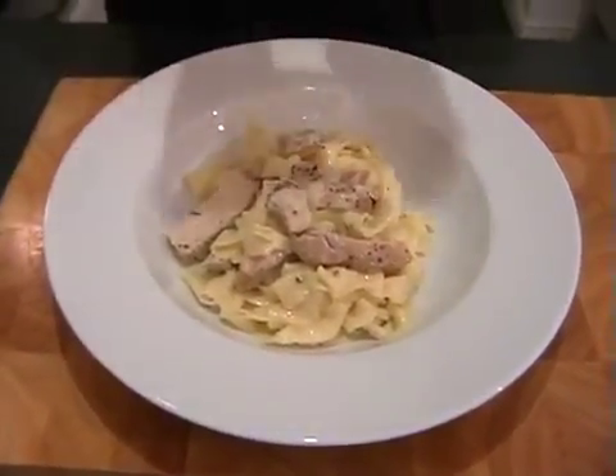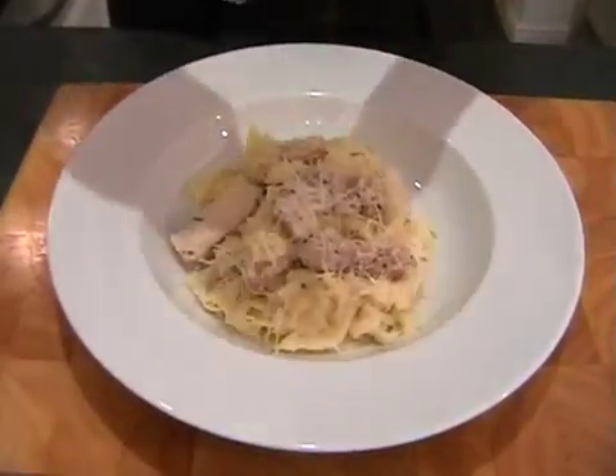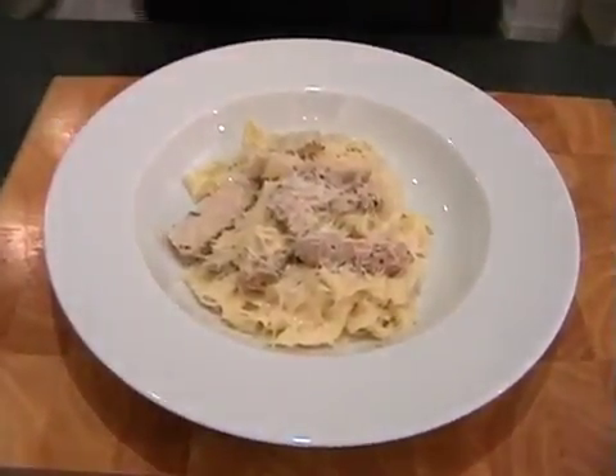Lastly, just grate a little bit of fresh parmesan on top, and that's it done. I hope you enjoy it.